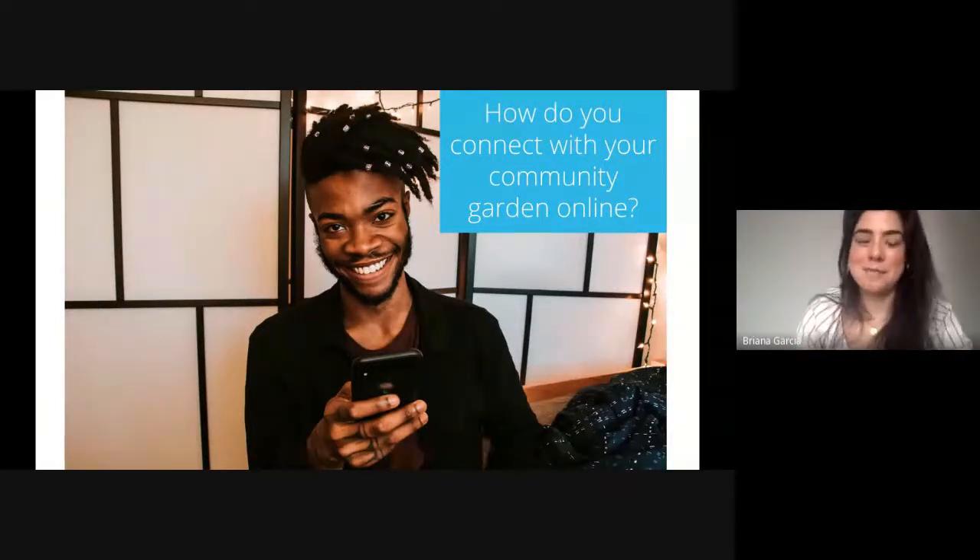Thank you, Sarah, for that wonderful explanation of IoT systems in the garden. Our next question is: how do you connect with your community gardens online? This is a really important question, especially as Sarah was alluding to — not everyone's able to get to the community gardens, but how can you still communicate, and how does the current times affect your engagement?